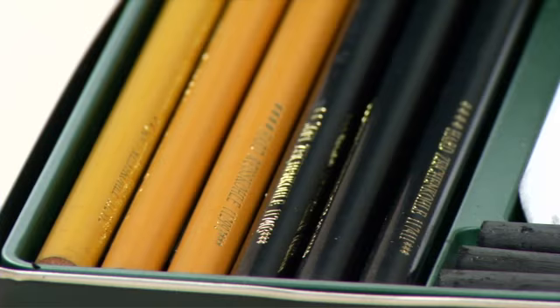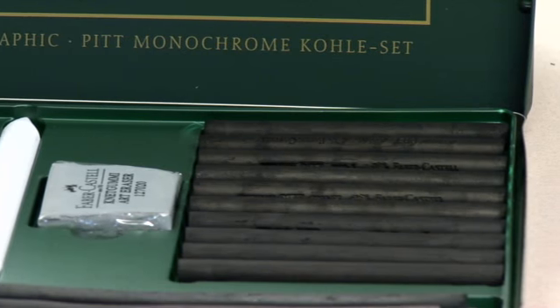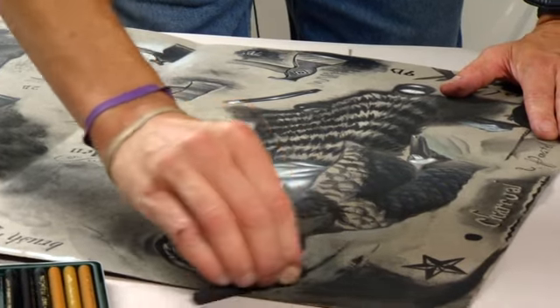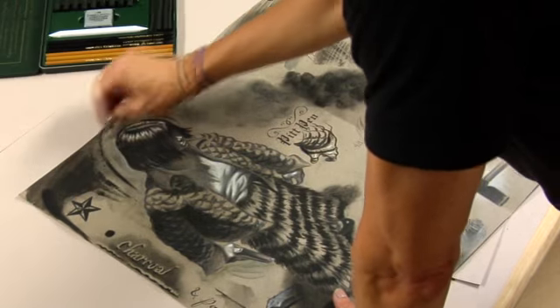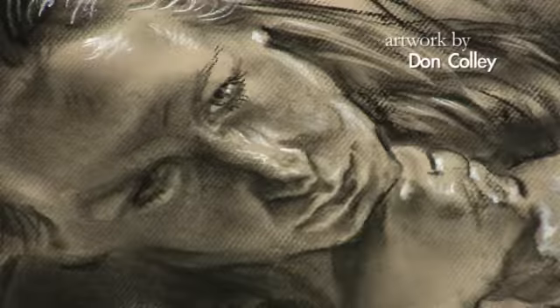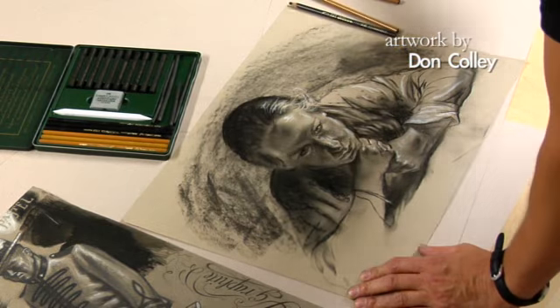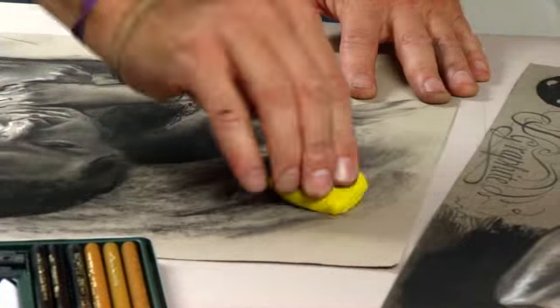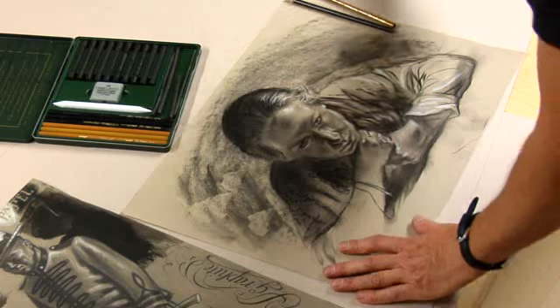I'm working here with the Fabricastelle Pitt Monochrome Charcoal Set, which comes with two distinct kinds of charcoal. The vine charcoal is just dehydrated wood — they drive all the moisture out of willow and give you these beautiful things which give you a very forgiving tone. You can brush them around, move them out, erase them very easily, and draw through it very nicely with marks like that.